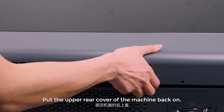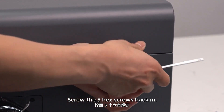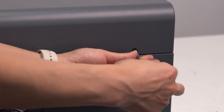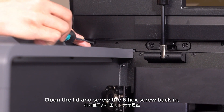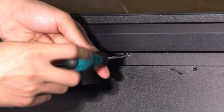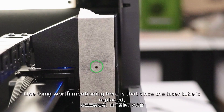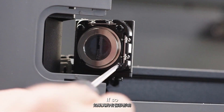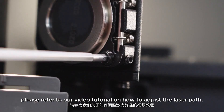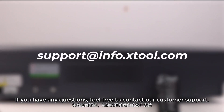Put the upper rear cover of the machine back on and screw the five hex screws back in. Open the lid and screw the six hex screws back in — now it's done. One thing worth mentioning: since the laser tube has been replaced, the laser path might be affected and need recalibration. If so, please refer to our video tutorial on how to adjust the laser path. Thanks for watching — we hope this video is helpful. If you have any questions, feel free to contact our customer support.